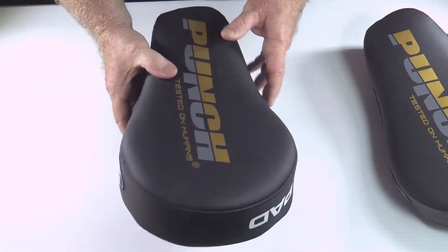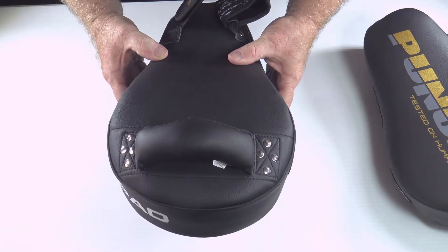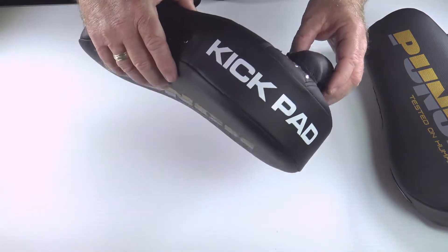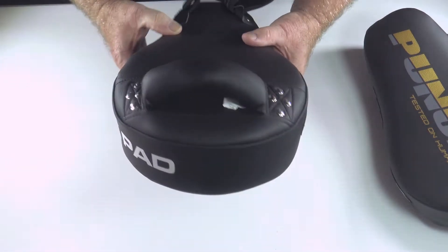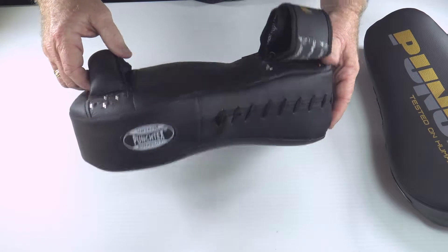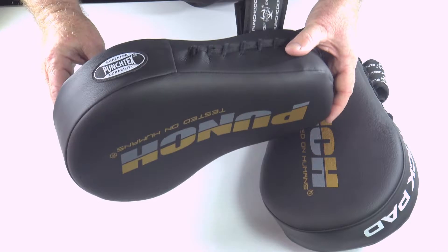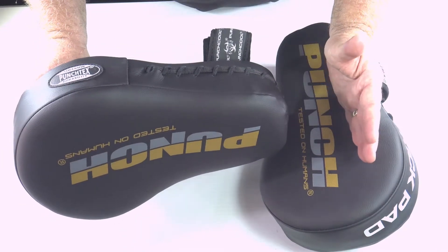These pads are designed primarily for boxing — fast boxing with kicks. So they are a kick pad, and the idea is that it makes it safe to do boxing and kicking combinations, with the odd knee thrown in. These are not a Thai pad. A Thai pad is similar to this but it's longer and it comes over your elbow.